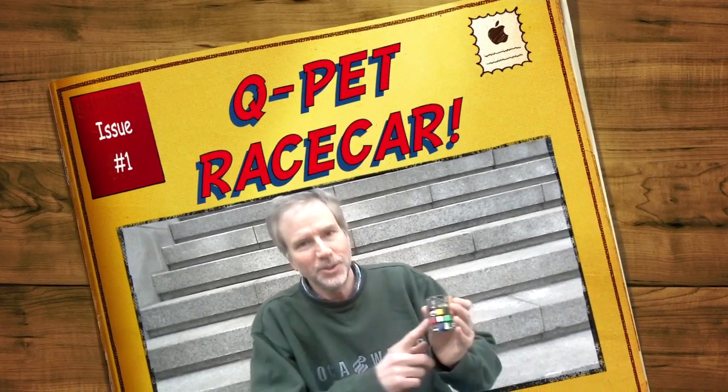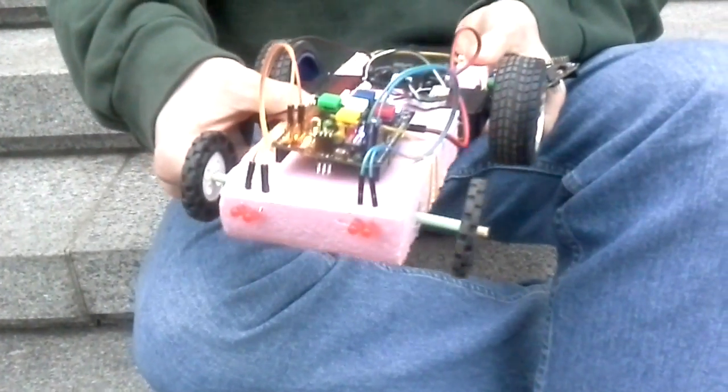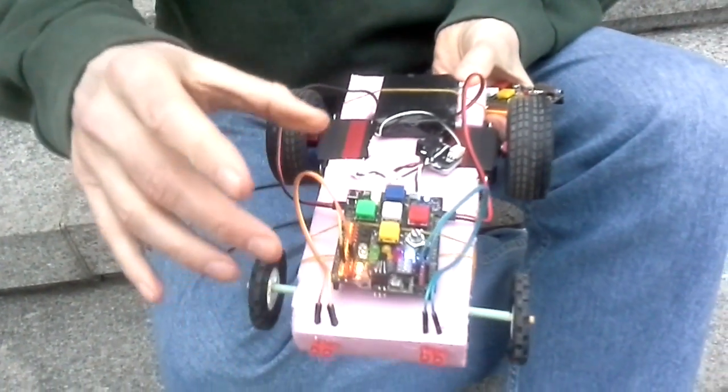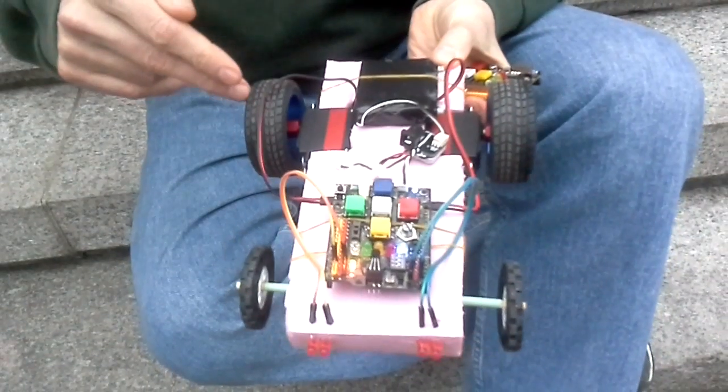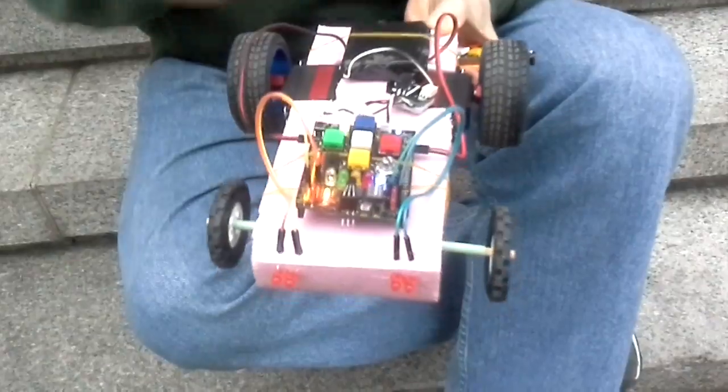Hi, I'd like to show you a project that I did using the QPET controller board. I've built a model car here. This is built out of materials you can find in the classroom or maker space. Here's the QPET controller board and it will be used to control the wheels, as well as the headlights, and there'll be music that plays when it goes backwards.